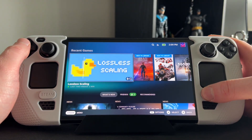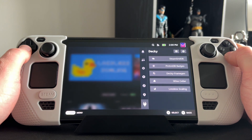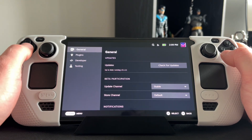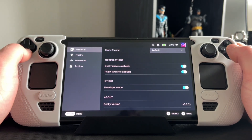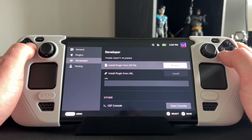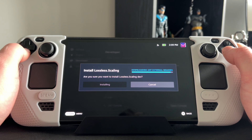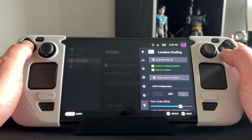Back in gaming mode with Decky installed, go down to Decky and click the cog. From there, make sure you enable developer mode — go across to General, make sure Developer Mode is ticked, and then go over to Developer, which will be the third one down. From here, this is where you install the zip — mine's in my Documents folder — click on it and install the Lossless Scaling plugin.